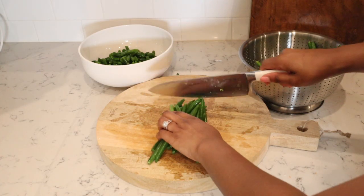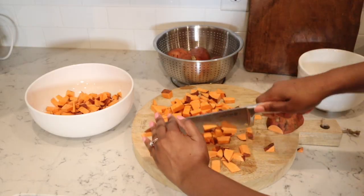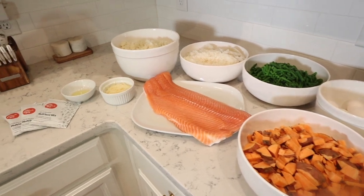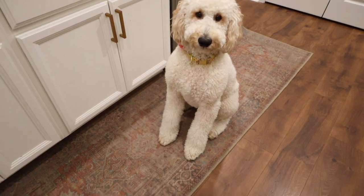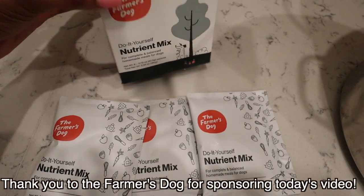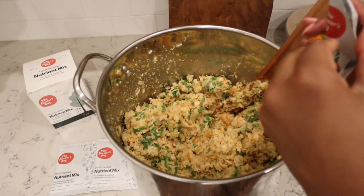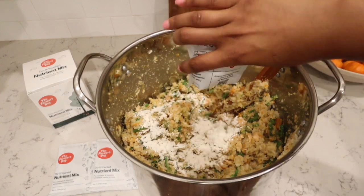Hey guys, it's Lexi. Welcome back to my channel — welcome to another homemade dog food recipe. I'm going to be sharing yet another homemade dog food you can cook at home for your fur friends. This is the first time I've ever shared a salmon recipe, so I'm so excited. I'm also partnering with the Farmer's Dog in today's video. The Farmer's Dog created these do-it-yourself nutrient mix packs — it ensures your meals are complete and balanced, and it's the only thing you have to add to your homemade dog food. I'll be talking more about this soon, but let's get right into the recipe.